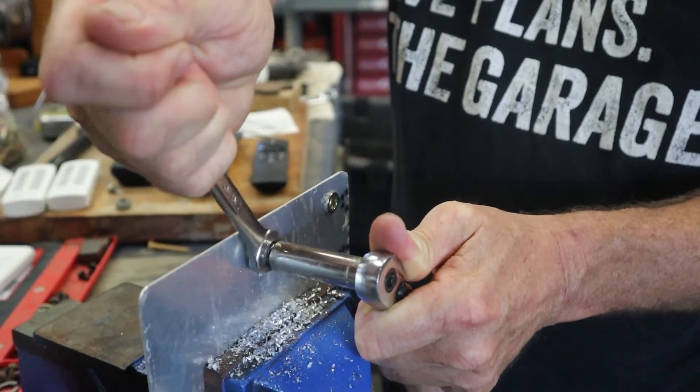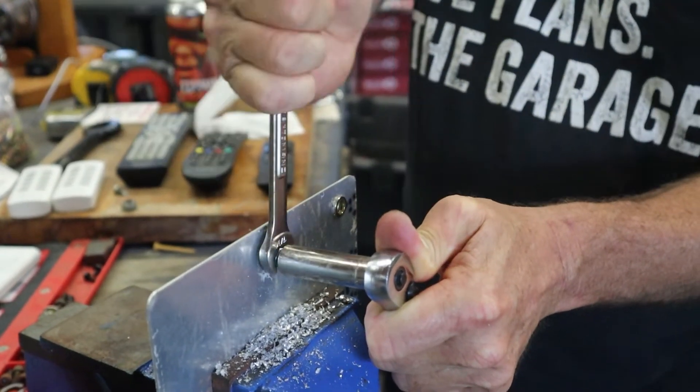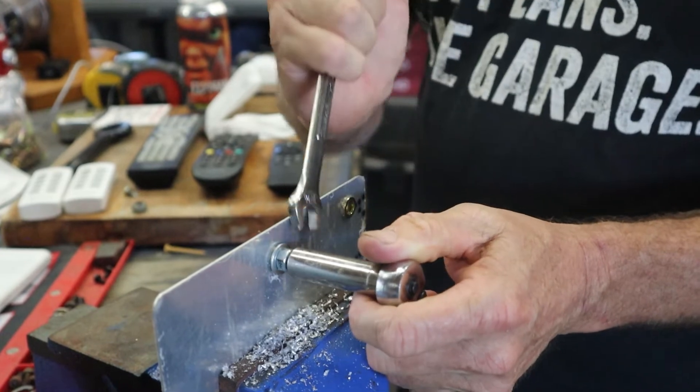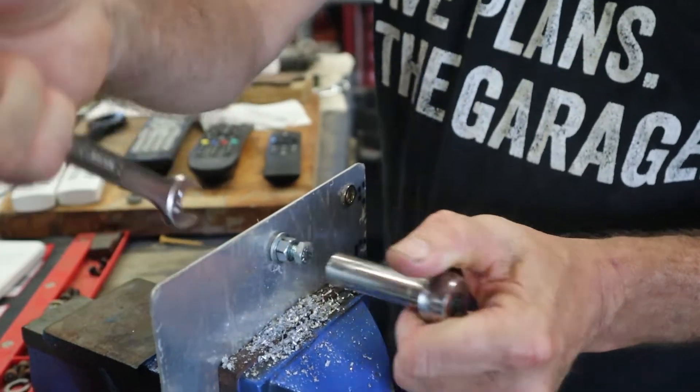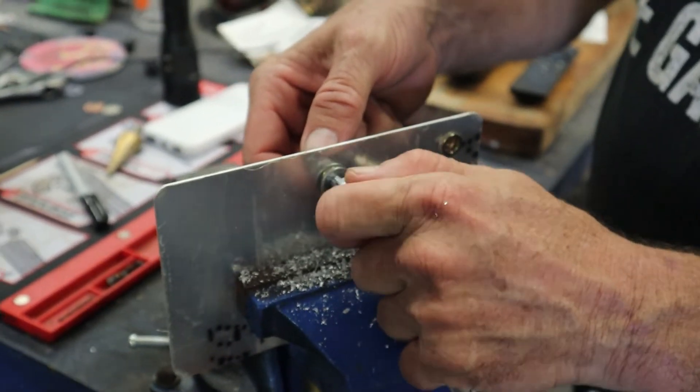Just about one full turn, maybe a turn and a quarter, right there. And then we'll just loosen it up. And there you go — so now you've got a nut in there.